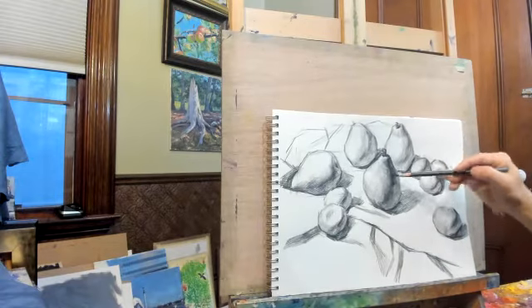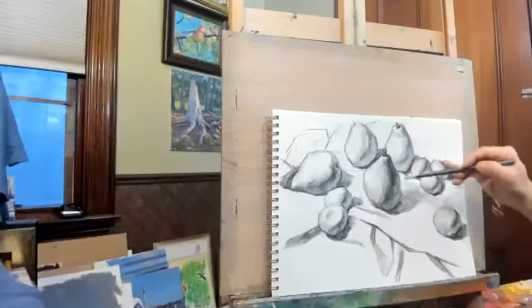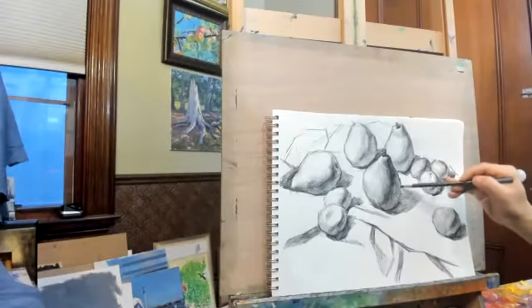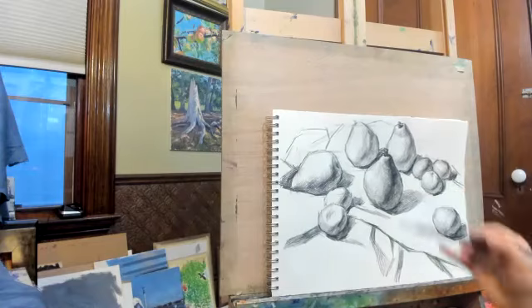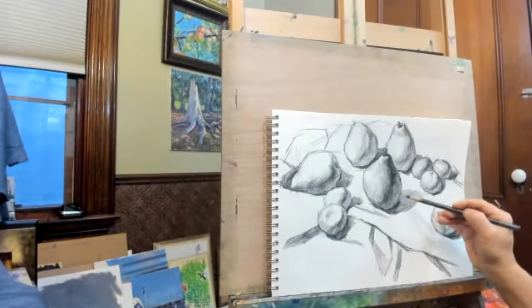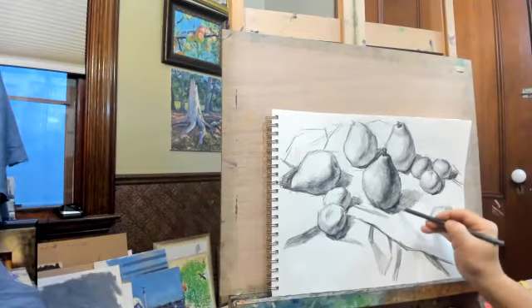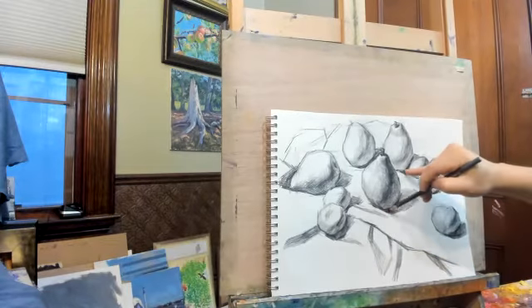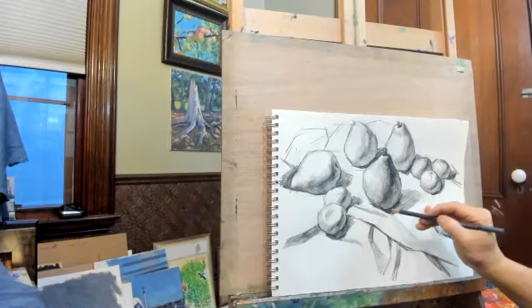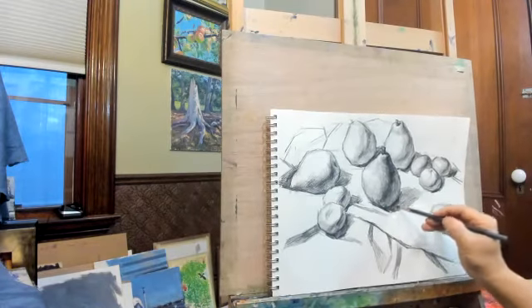I have this yummy pear coming out. The shape needs to be modified a little bit. And then for the shadow, the cast shadow needs some work too, together with the cloth — the table cloth.